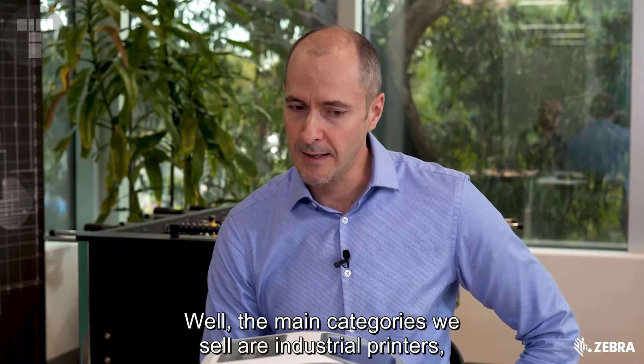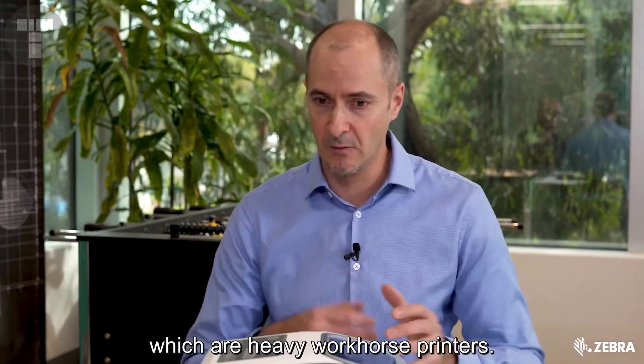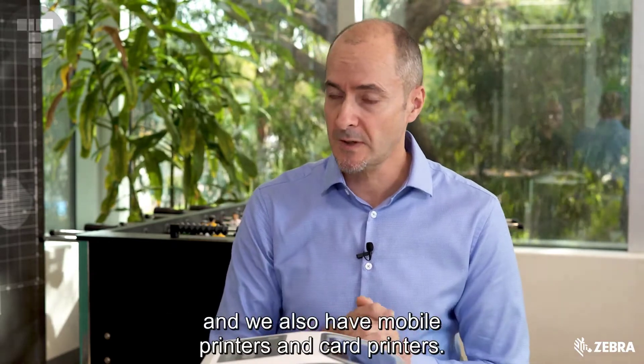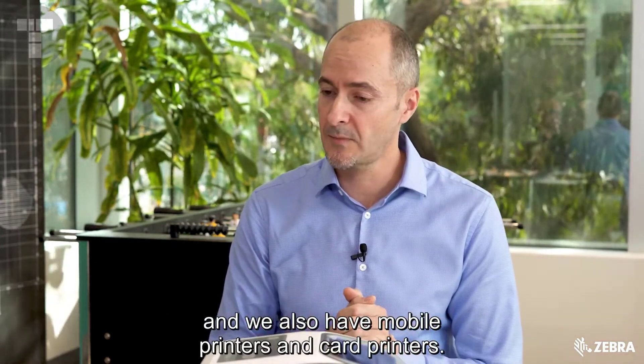Well, the main categories we sell are industrial printers, which are heavy workhorse printers. We have our mid-range printers which are desktop printers, and we also have mobile printers and card printers.